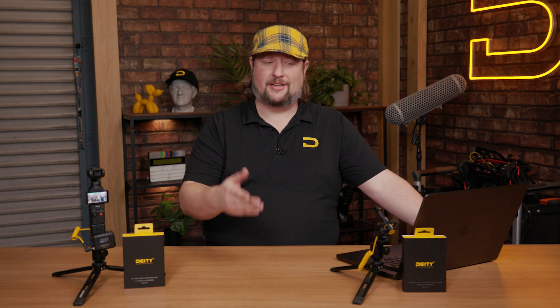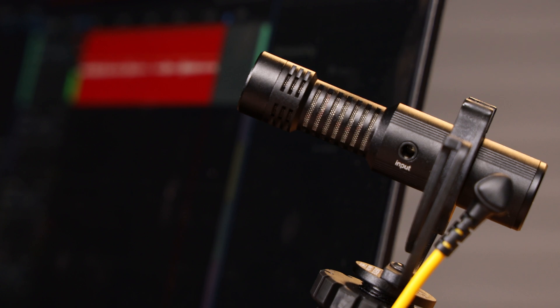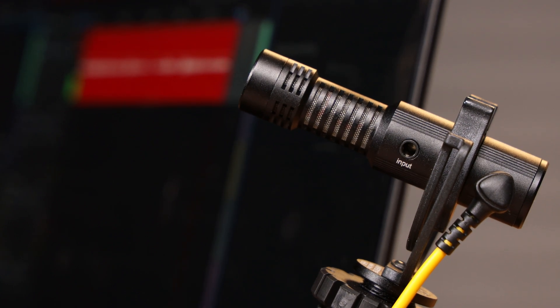All you need is a 3.5 millimeter microphone. We often suggest video microphones because that's what's natively 3.5. Here we have the V-Mic D4 Mini from Deity Microphones. This will also work with the D3, the D3 Pro, and even microphones from other brands like Comica, Sennheiser, Saramonic, and of course Rode.